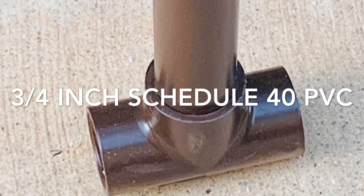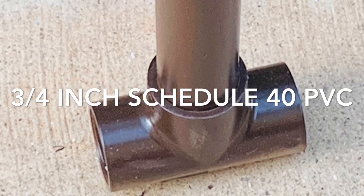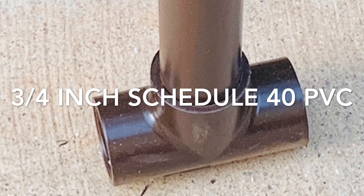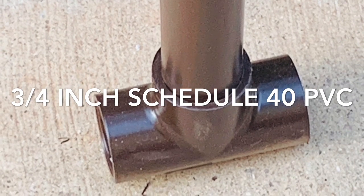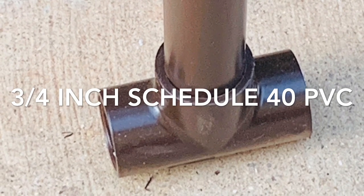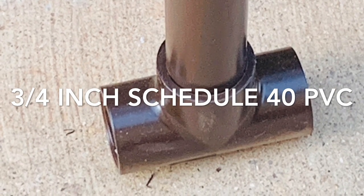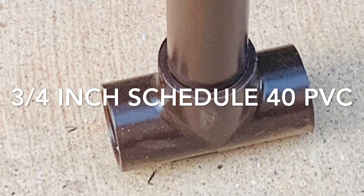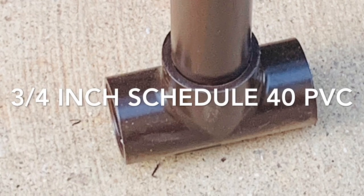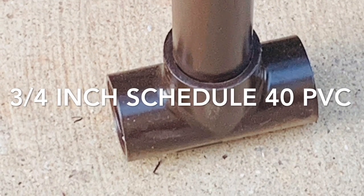Here you're seeing we use three-quarter inch Schedule 40 PVC pipe. Schedule 40 is a PVC that's a little bit thicker, and that's what you want — you don't want a really wobbly structure. The regular three-quarter inch PVC bends too easily; you want it to have a little bit of body and structure.